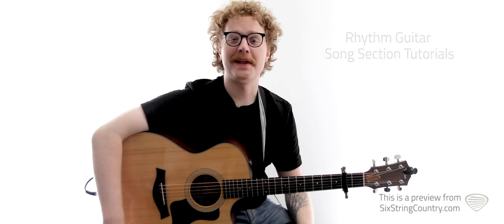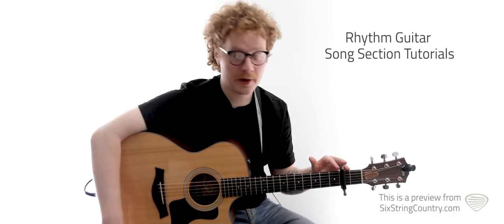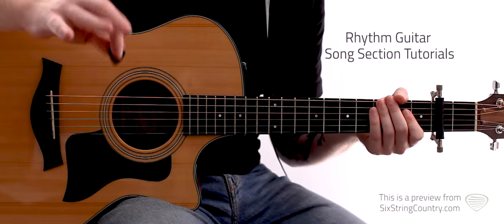Alright everybody, this is the acoustic lesson for 'Why' by Jason Aldean. We're in the key of A with our capo on the second fret. First things first, we're going to check out the strumming pattern for most of the song.